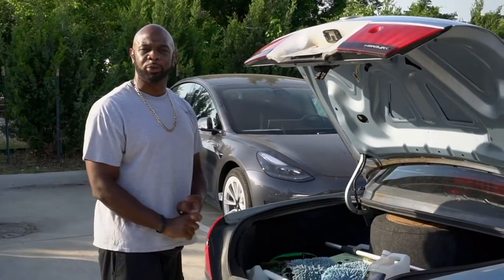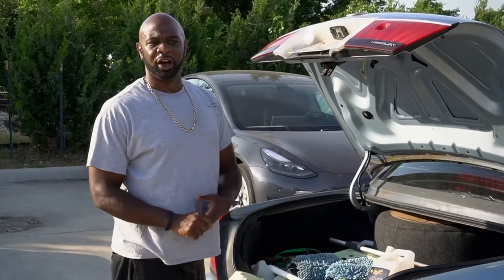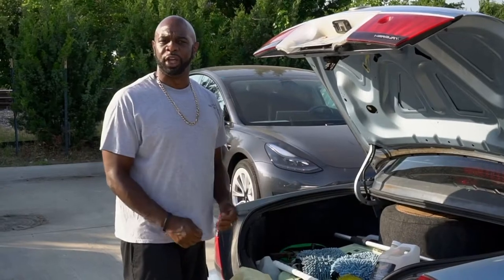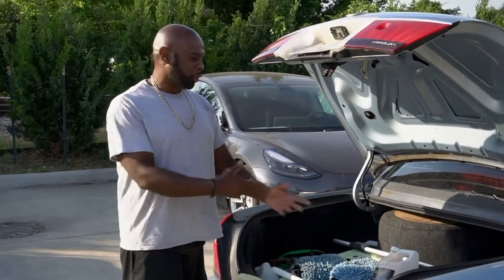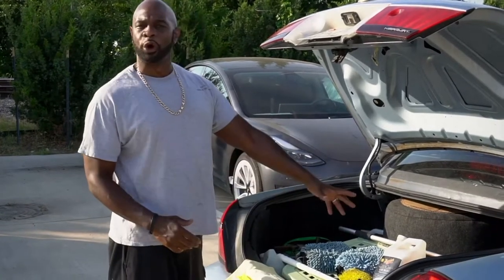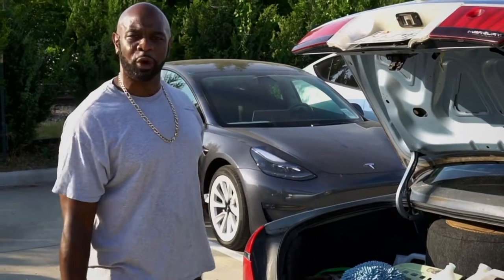People stop me all the time — I'll be at barbershops, beauty shops, in parking lots like the one you see here — and the first thing they ask is where my water source comes from. You can wash six to eight vehicles with this setup if you're going full throttle, and if you do a waterless wash, I can do ten to twelve.